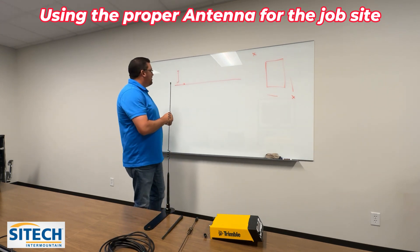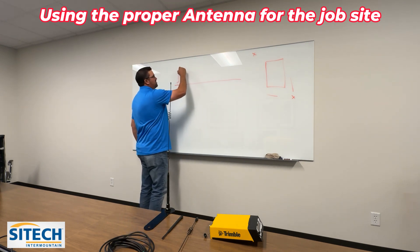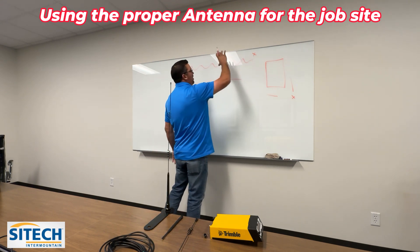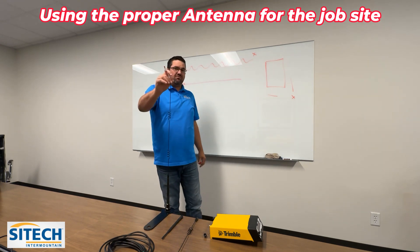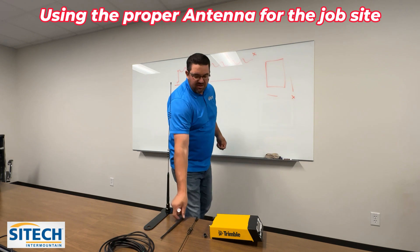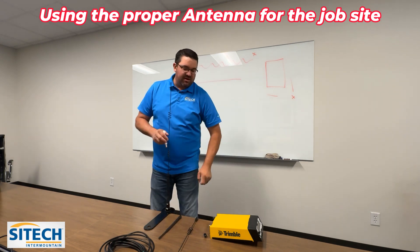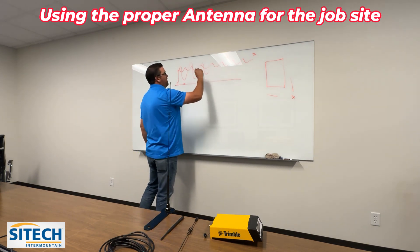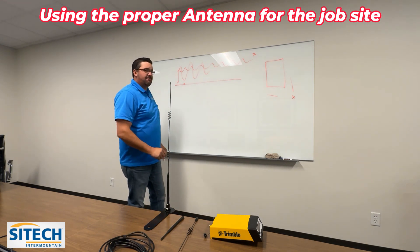We've had scenarios where this big antenna sends out a really strong signal but the band may not be very tall. This one is designed to get out three to four miles — hopefully — if there's a lot of interference. The smaller antenna is not going to get you that distance, but the way I draw it, it's sometimes more of a wider band. It won't go quite as far, but it may cover you better in a close-in area.